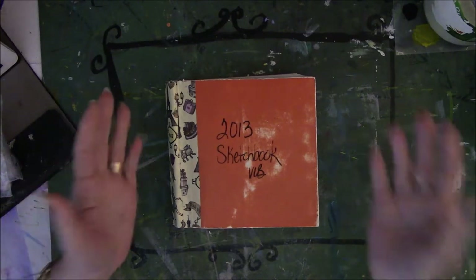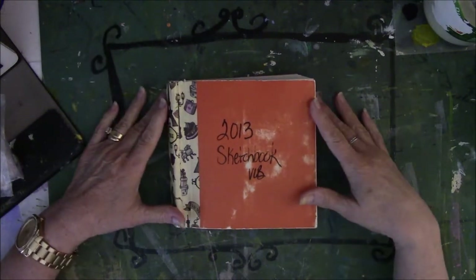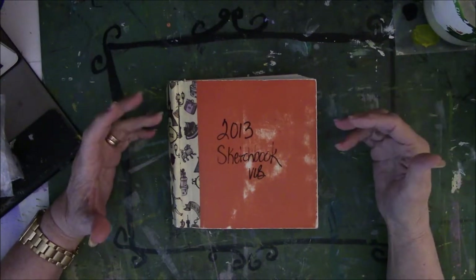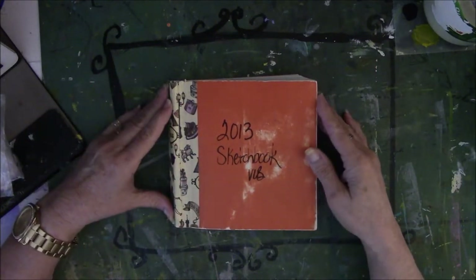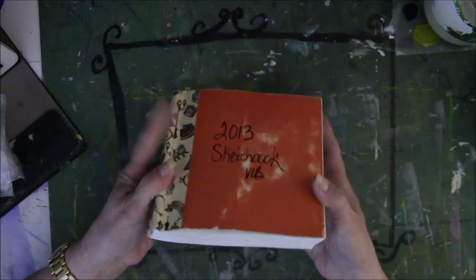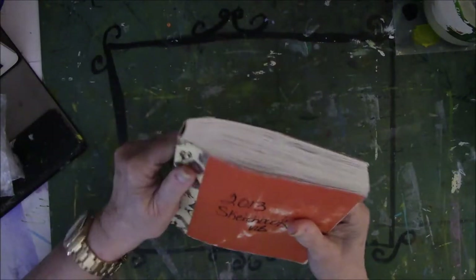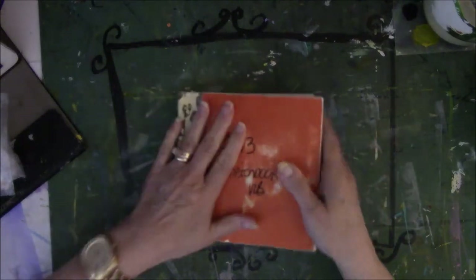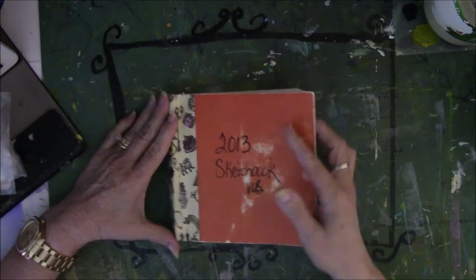Y'all have already seen a lot of stuff I've already done in my previous videos, but I thought you should see my very first sketchbook. I guess this is my very first form of a journal, although I'm not a journaler per se — the contents of my journal are so different than other people's. This was a book I bought at Barnes and Noble in 2013. The binding started coming off, so I took some duct tape from Hobby Lobby and put it on there to keep it from falling apart, because this was my very first documentation of my path down to doodling.